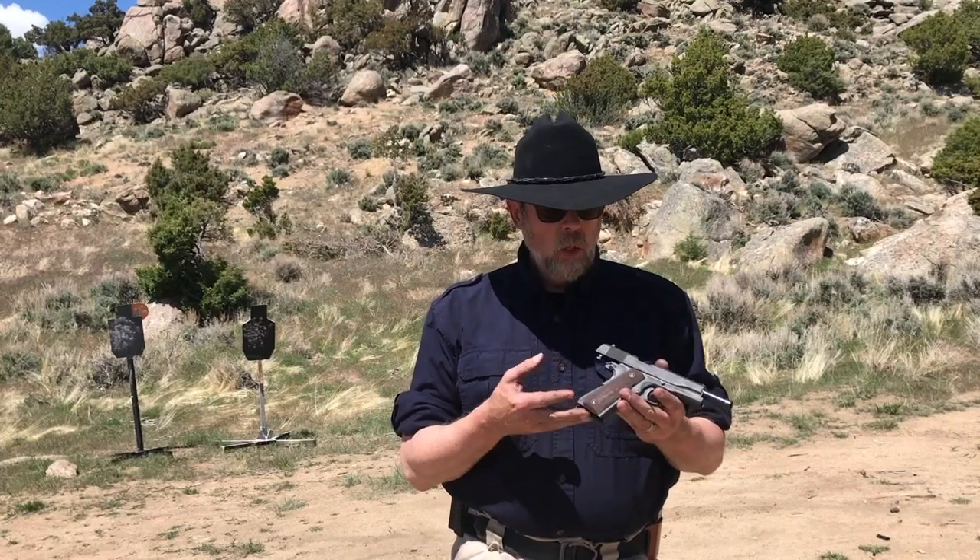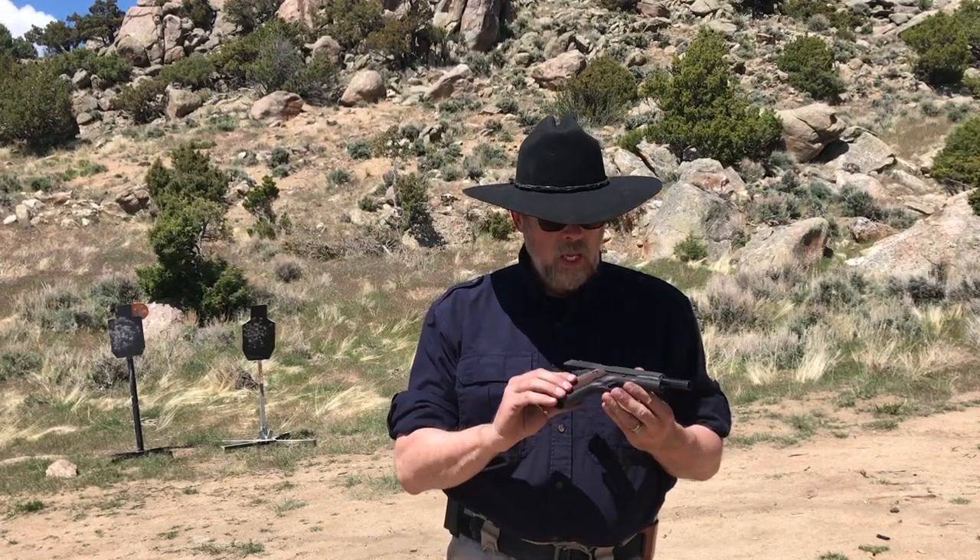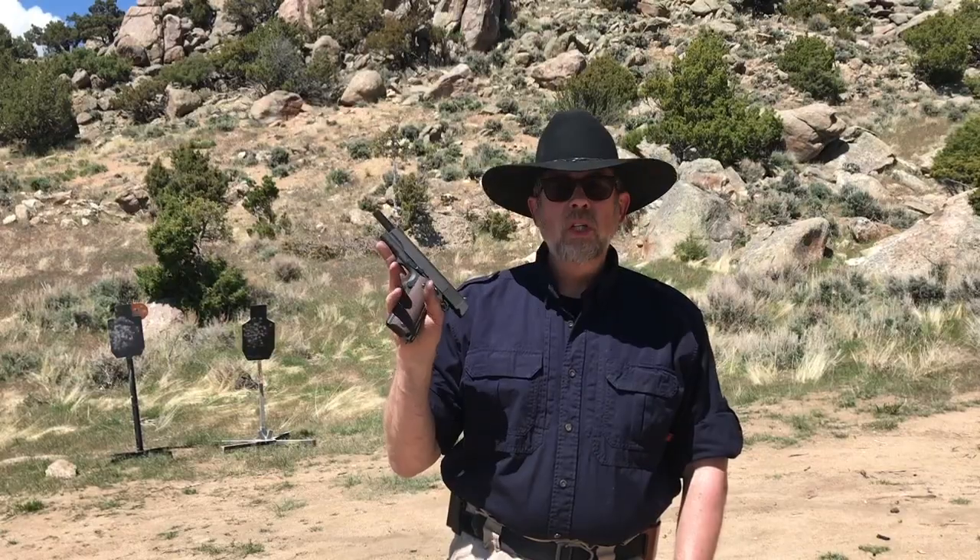After I got off active duty and went through the police academy, I needed to buy my own gun. By that time I was an adult, so I bought a 1911 — not a GI spec one, but a Springfield. I took it through the police academy and carried it for about ten years before replacing it with the Glock. So there is a special place in my heart for the good old GI M1911, even if I don't carry one every day now.